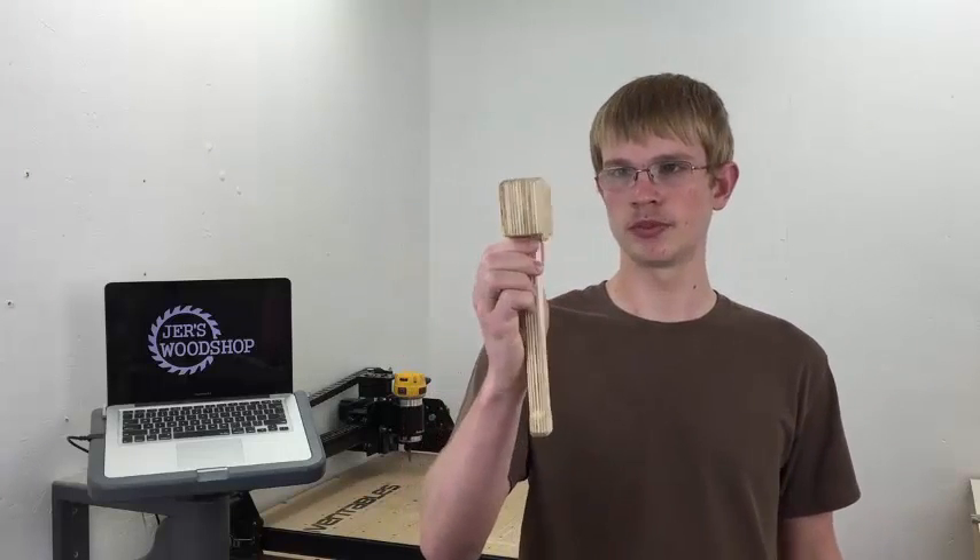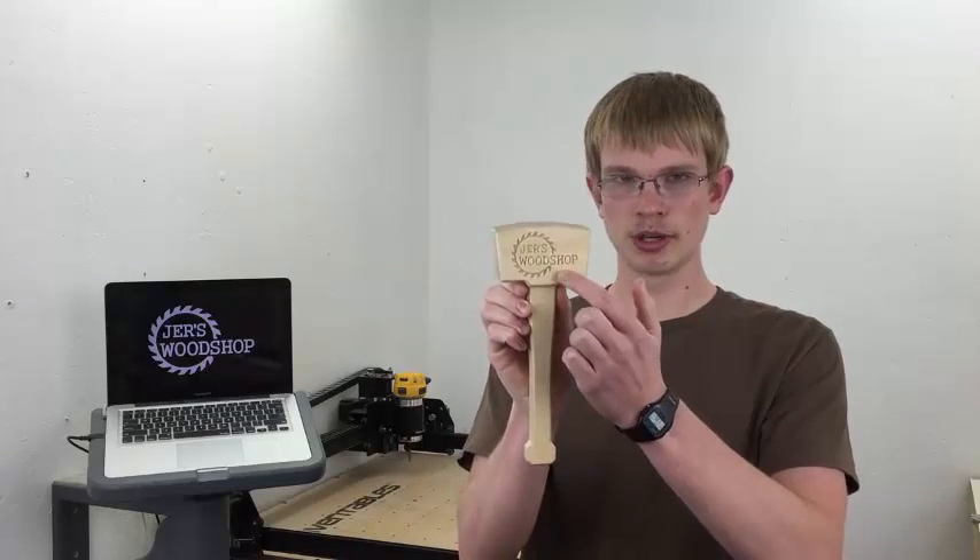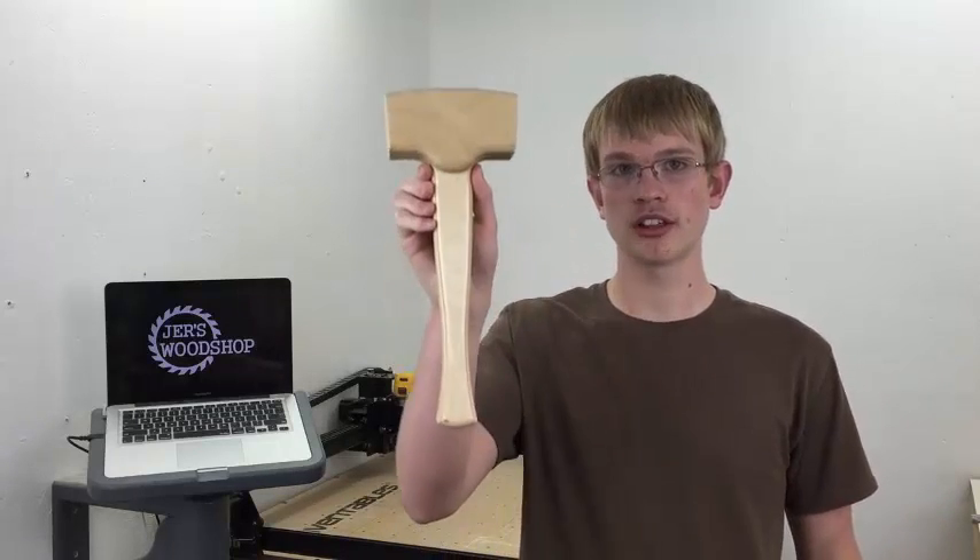So this design can be modified for whatever sort of mallet you want. Here I have a smaller one made from thinner plywood, designed to look boxy with my logo on the head. And if you want to make one like this yourself, there's a link in the description to the Inventables project page where you can download the SVG file.